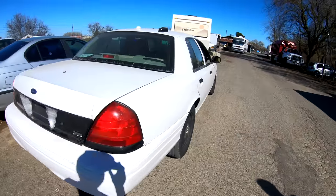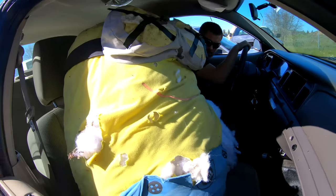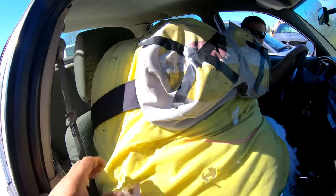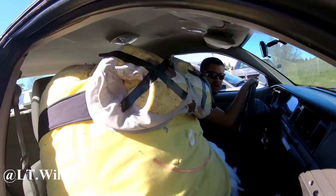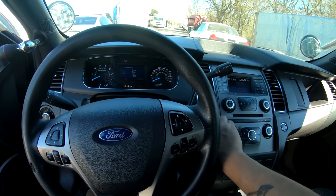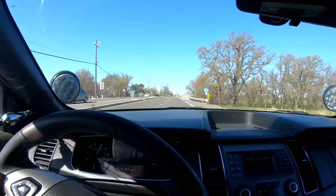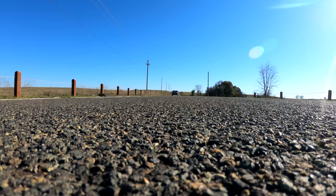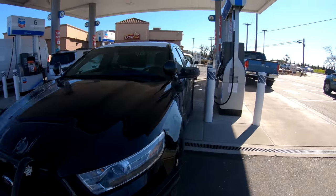We gotta get some gas first. Wait — what the hell is he doing here? Oh hell no, you think you can beat me? Bring it on, funny man. Yeah, he's coming — they gave him a furlough day and he thinks he can beat me.